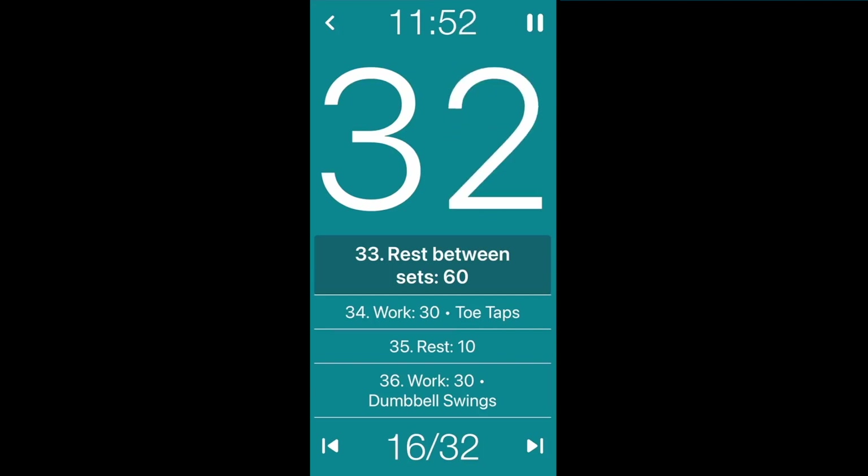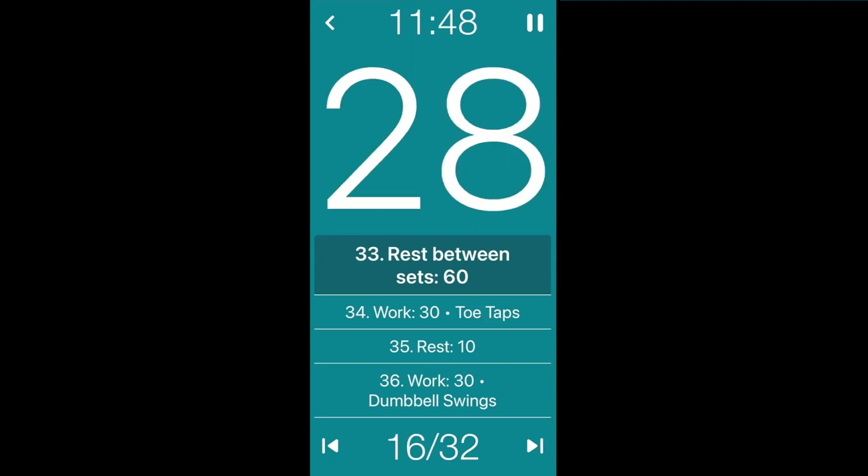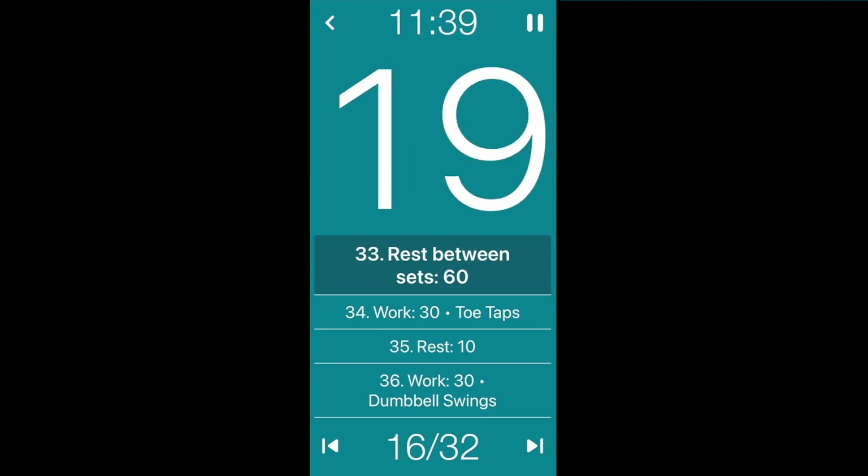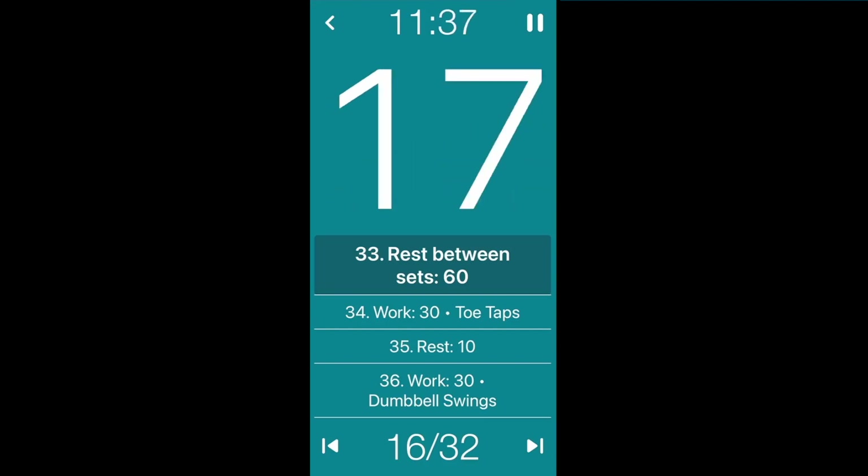It seems like a long rest but you need it — take this rest so that when we come back to the top you can go as hard as you can. Listening to your body but trying to push yourself. Maybe you can get in a couple more reps than last time. We're going to come back to the top soon with those toe taps.